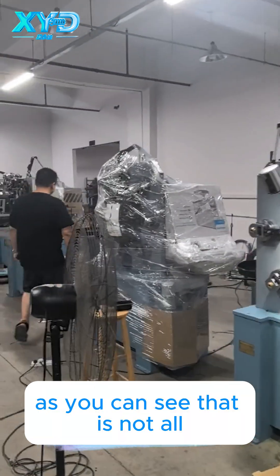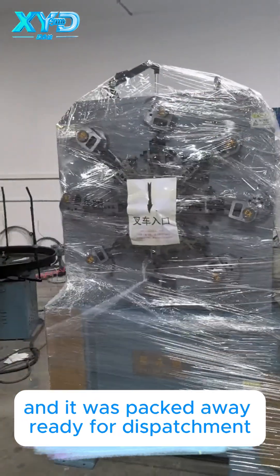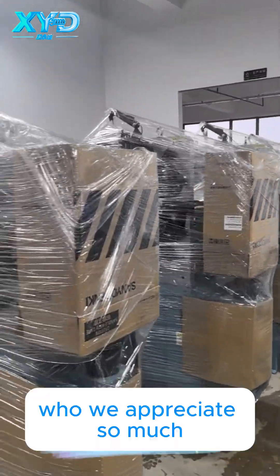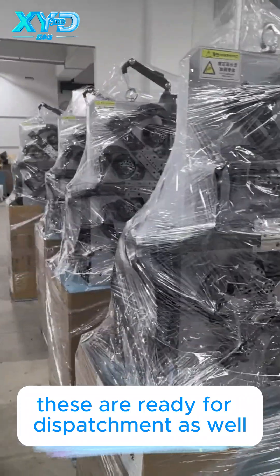As you can see, that is not all. This spring machine was recently ordered by our clients and it is packed away, ready for dispatch. And that's not all — we have four more spring machines that were ordered by our clients who we appreciate so much. These are ready for dispatch as well.